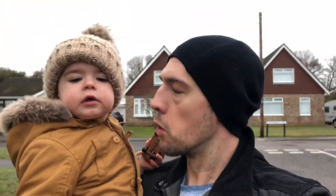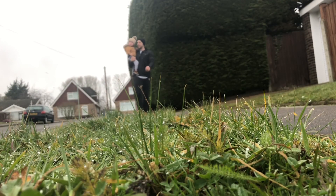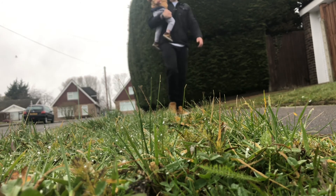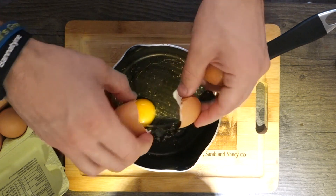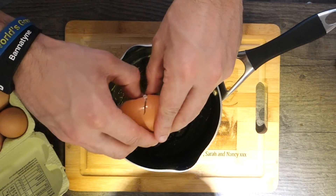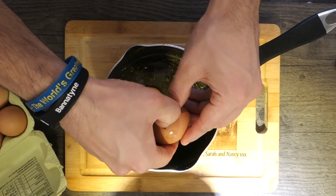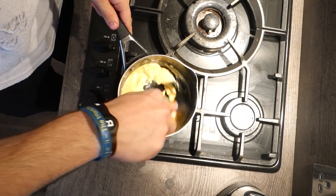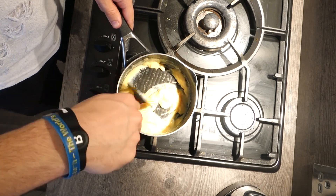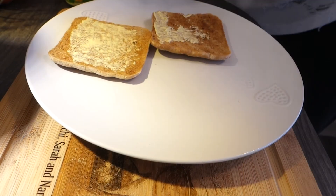We decided we were going to cook Amy breakfast in bed. This is a recipe I got from the amazing Gordon Ramsay — it's as simple as scrambled egg on toast. I'm going to put his link in the description below. You cook for 30 seconds on the heat and then 30 seconds off the heat, but it makes the most amazing scrambled egg ever, and one you're definitely going to want to cook at home.